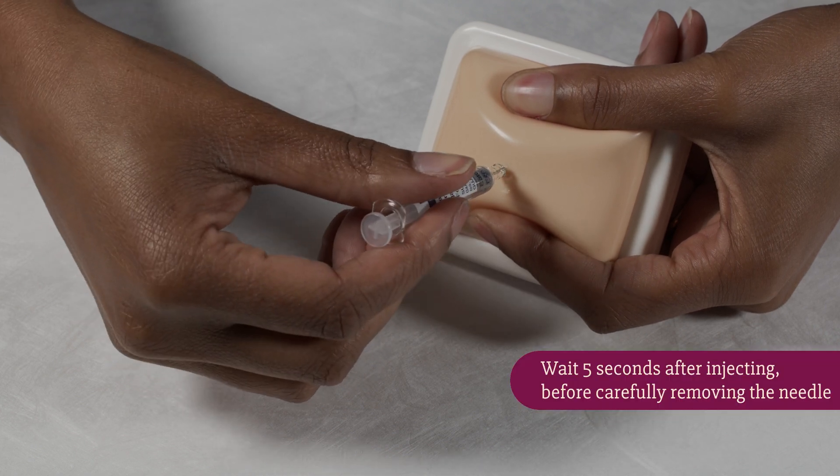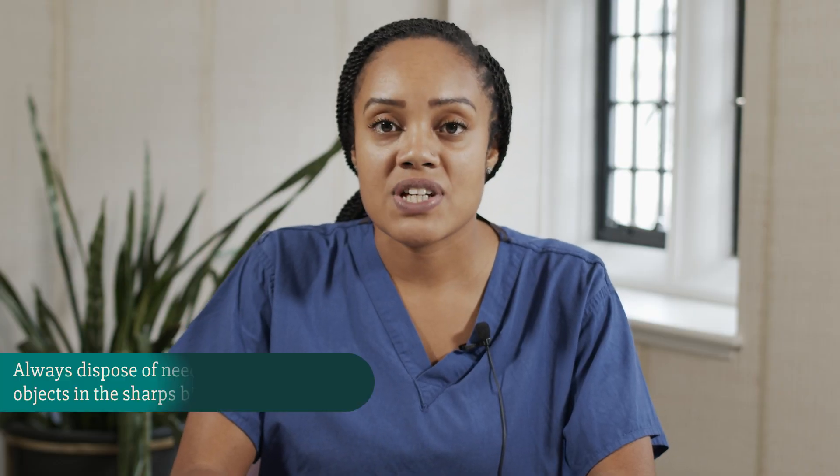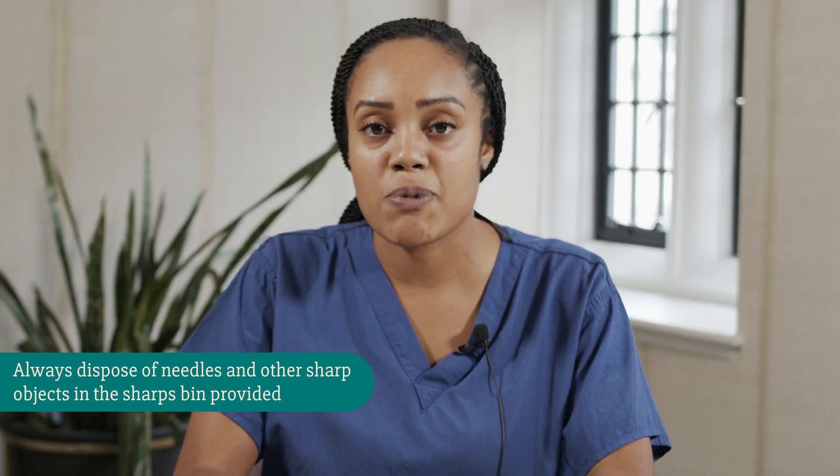Once that's done, I'll remove the syringe, and once you've finished your injection you can put the whole syringe in your sharps box.